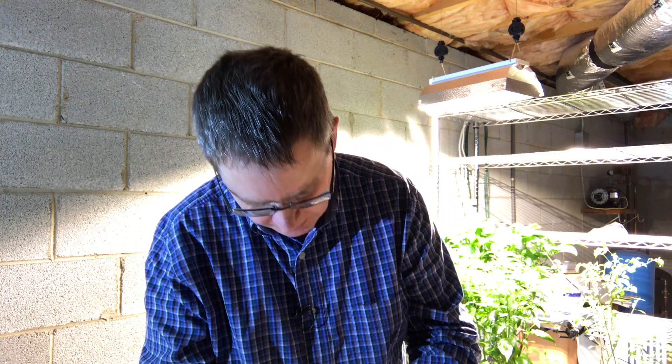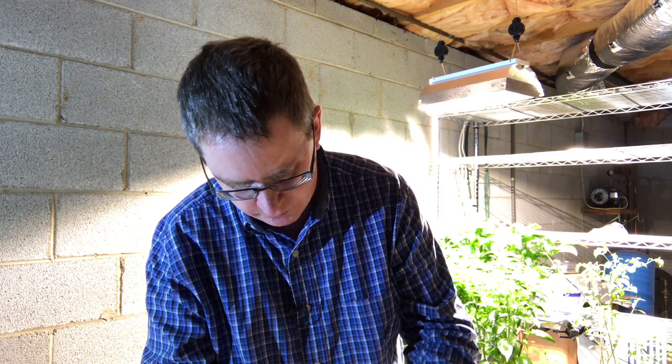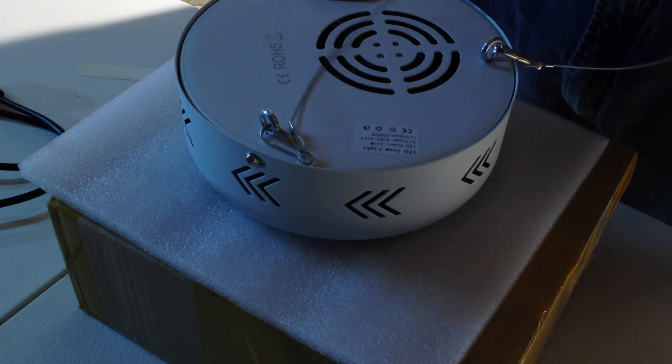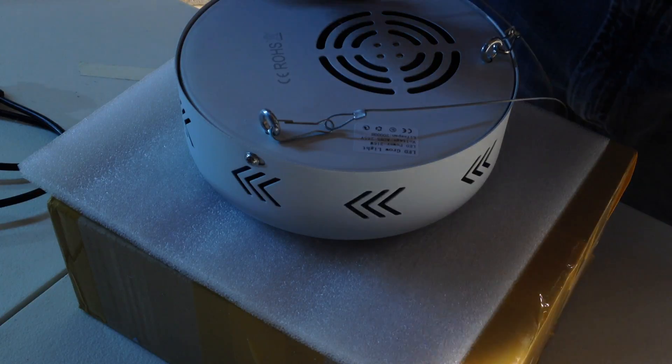I plan to use this first time around for an improved version of my low-pressure aeroponics system, and put that in a small 2-foot by 2-foot tent with this light to see how well it does.